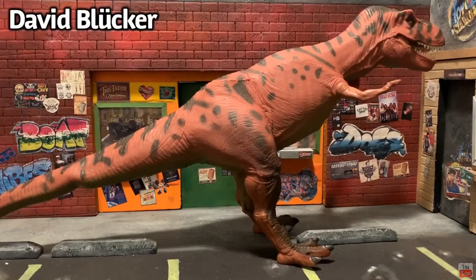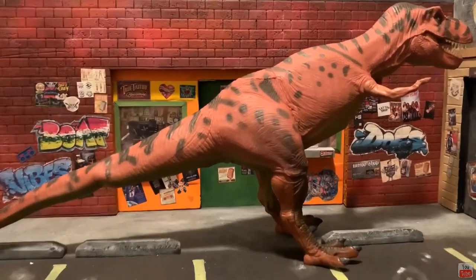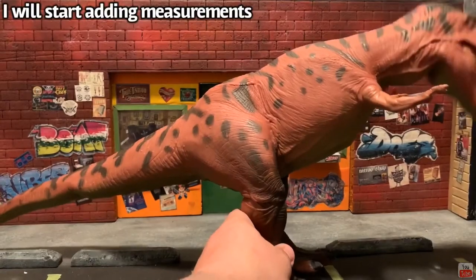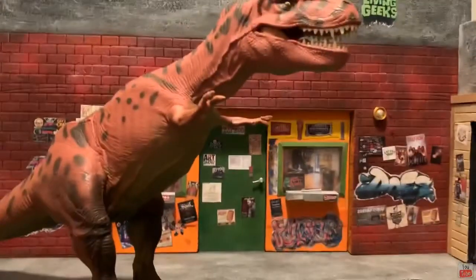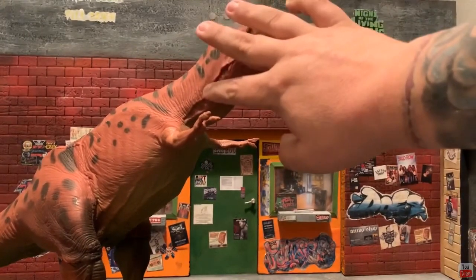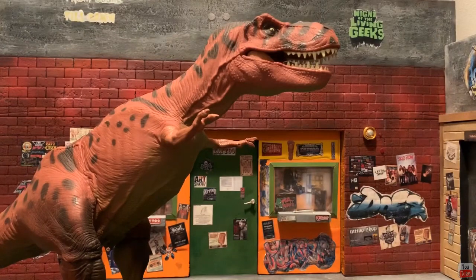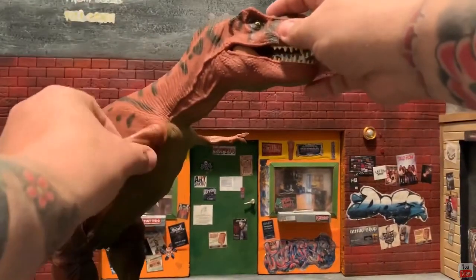Look at this bad mama jama — he is huge and I really enjoy this guy. So as you can see, this is not a traditional articulation point, but it's soft rubber so you can definitely move things around. The sculpted detail on this soft plastic is amazing — you can see veins, ridges, scales, spots. The color is dead on. I love the eyeball and that whole area they sculpted, and the teeth inside the mouth which they really didn't have to do — and they still did it. Incredible.